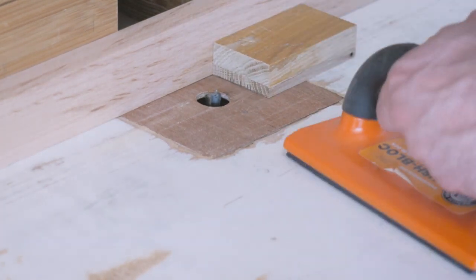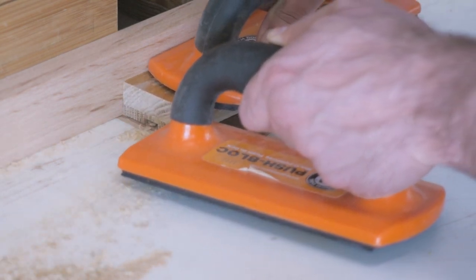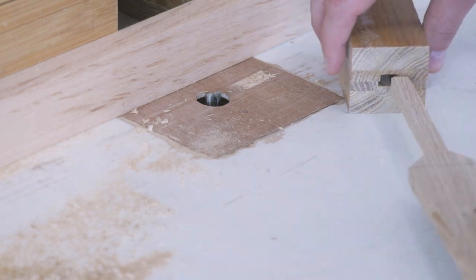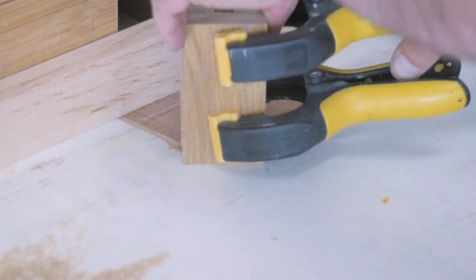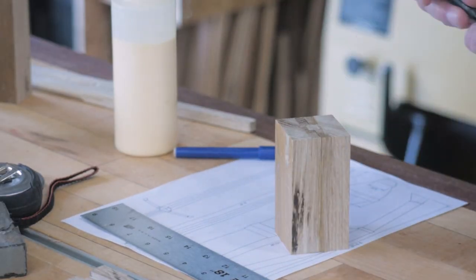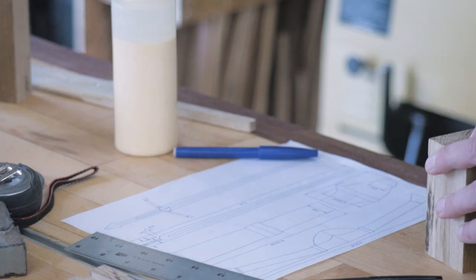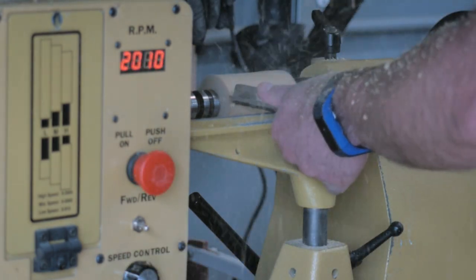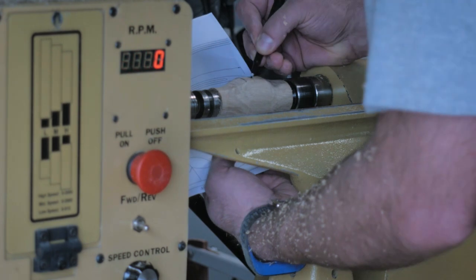Same thing with the pommel — let's cut the center channel out before we shape it. I'm not cutting all the way through on the pommel, because it just needs to glue in through the end. Making sure that's going to fit, and gluing it back together. Once the glue is set, I use a little scrap piece of wood to help with the turning, mark my centers, and chuck it up. The pommel is not going to be cut into an oval — there's no need for that — so this is just turned into the final shape.